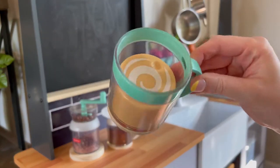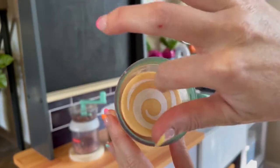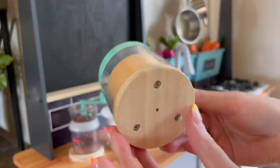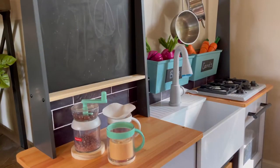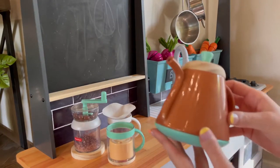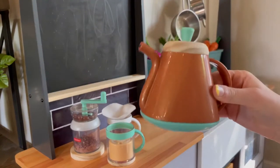Here we have our cream coffee, or maybe a cappuccino — again with that really cute swirl detail and the wooden bottom. Really pretty.